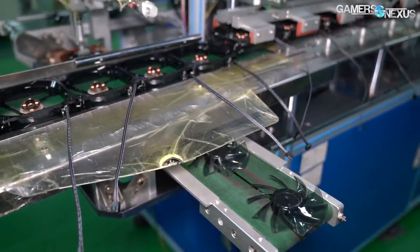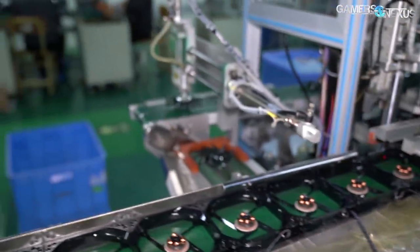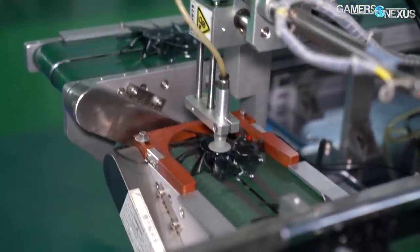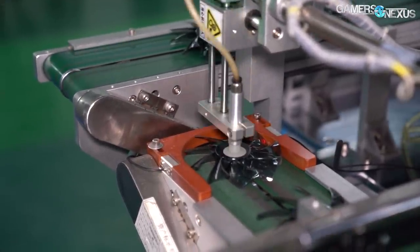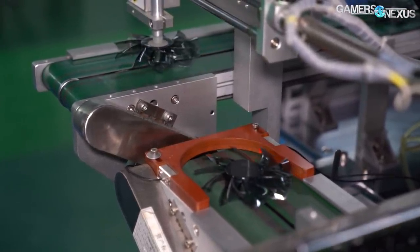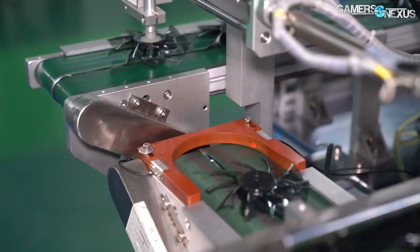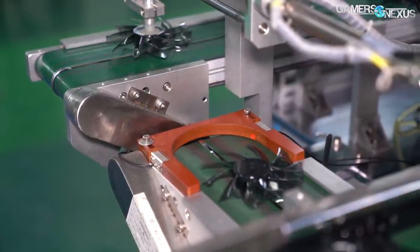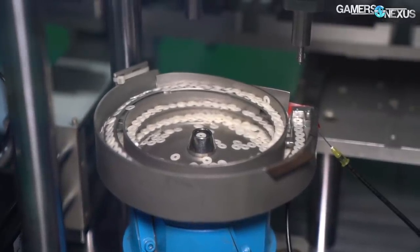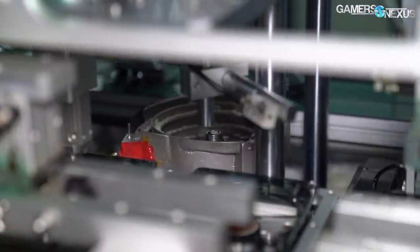At the same time, an operator loads fan blades onto another conveyor belt, where a series of hydraulic arms equipped with suction cups move the fan blades from one belt to another. The fan blades move through a series of laser-guided processes to assemble and secure the internals of the hub. The electromagnet is already installed at this point, so the first steps include pressing the hub assembly tighter, then moving it down the line for installation of a gasket. The gasket comes from a circular hopper, where gaskets move around until they're fed to an arm that fits the gasket onto the hub.